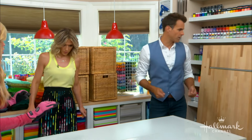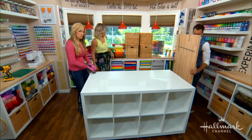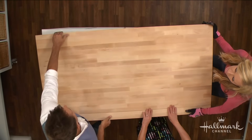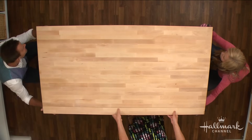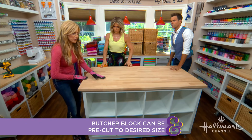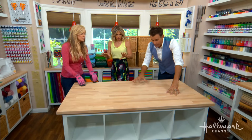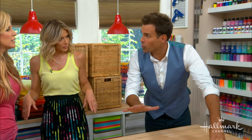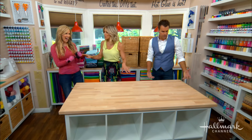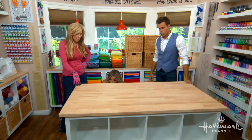Now let's do the butcher block — it's beautiful. What I love about it is you measure whatever size table you need and it looks so impressive and custom. Make sure it's even on either side, then take your screws and go from underneath. Just make sure you don't use too long a screw because you don't want it coming through the top. The size of your butcher block can be pre-ordered to match the size of your bookcases. It looks custom but it's also very functional, which is the whole point.